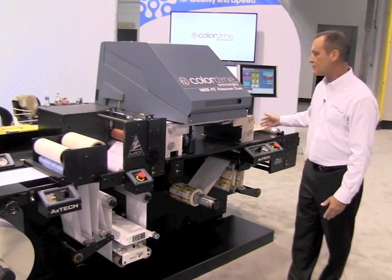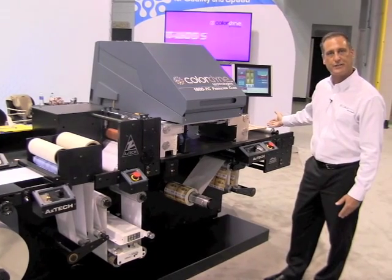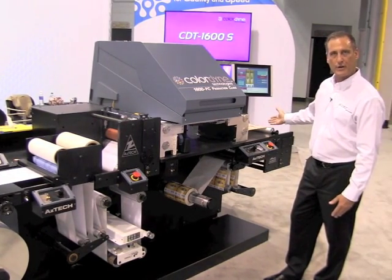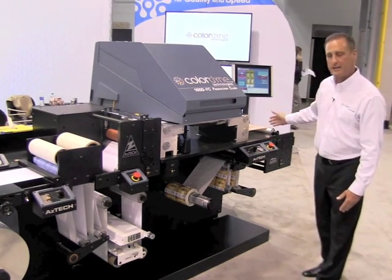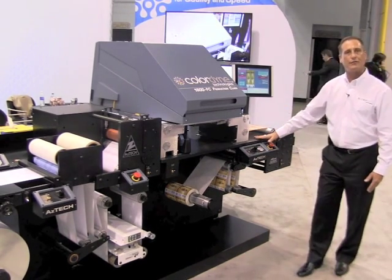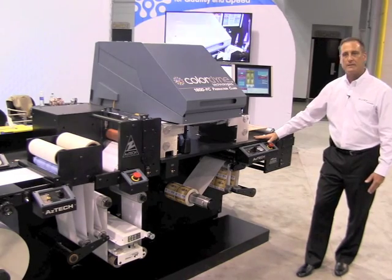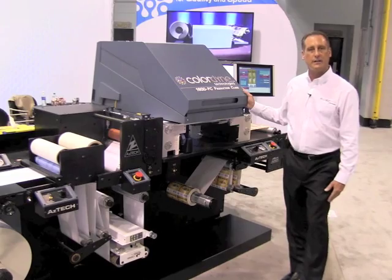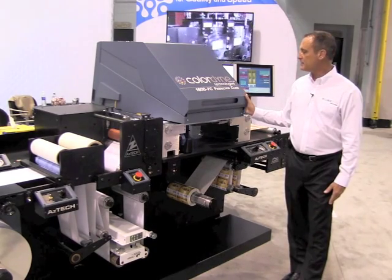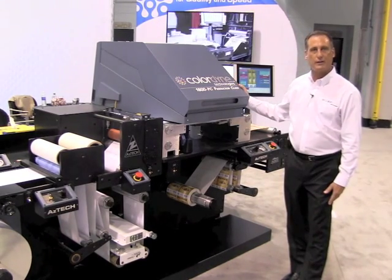It has options with our Pro system to add a complete finishing system, which includes a flexographic print station, lamination station, and three die cutting stations, as well as laser die cutting. This system is available for sale today, no click charges, easy to maintain, and produced and manufactured by Colordyne Technologies.